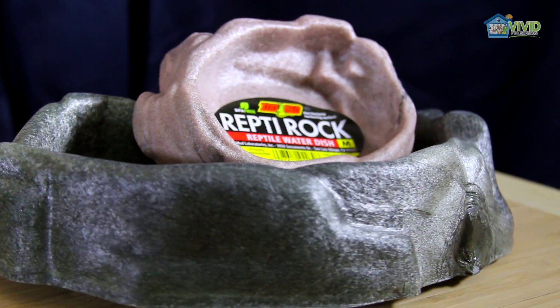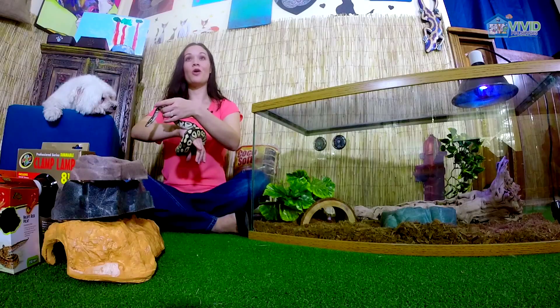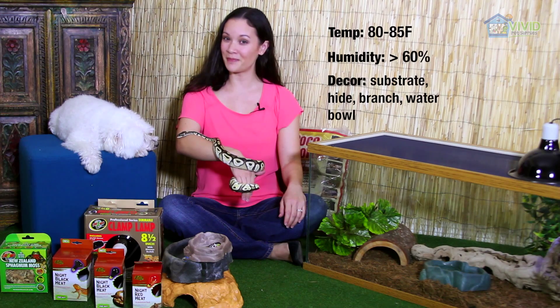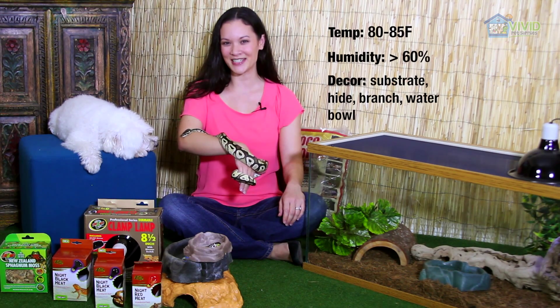Other important tank props include branches for climbing and a water bowl. At times, ball pythons may soak in the water bowl, so make sure to change it regularly. So with the right temperature, humidity, and decor, your ball python should thrive in its new habitat. Thanks for watching!